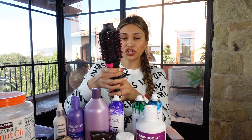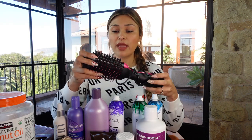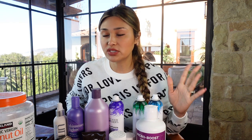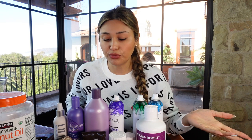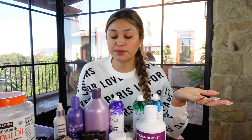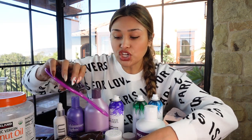I'll link the Revlon blow dryer brush in the description below. I absolutely love it — these cost about 50 dollars. I use it maybe two or three times a month if I'm going out. It straightens my hair within 10 to 15 minutes when it usually takes me over an hour, so I think it's super worth it.